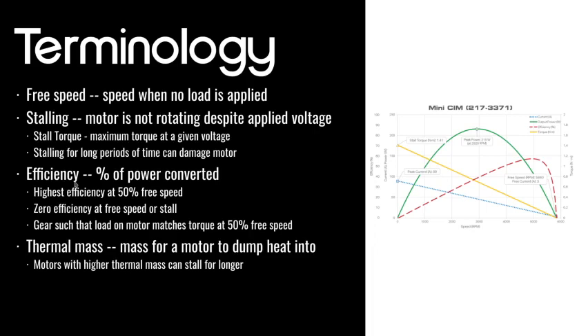Stalling is when a motor isn't rotating despite an applied voltage. If you hold the motor shaft in place and it's trying to rotate but the force you're putting on it equals the force it's putting on you, that's stalling. The stall torque is, at a given voltage, how much torque it can put out before it stalls — it resists that much load when it is not moving. If you apply 5 newton meters on it and the stall torque is 5 newton meters, it won't move.